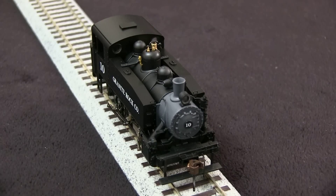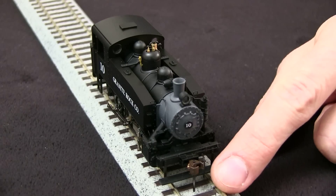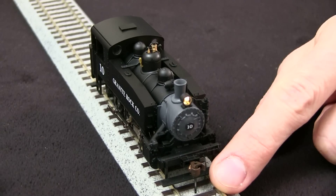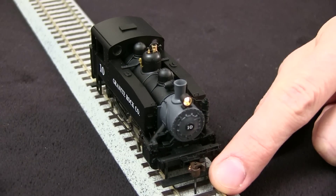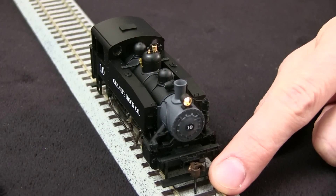The couplers are plastic knuckle couplers, and they match the KD coupler height gauge. To make the light work, I'll have to run the engine, because this is a DC engine. It uses an internally mounted LED with some kind of light pipe to get the light into the casting, and I don't really like the squareness of it.